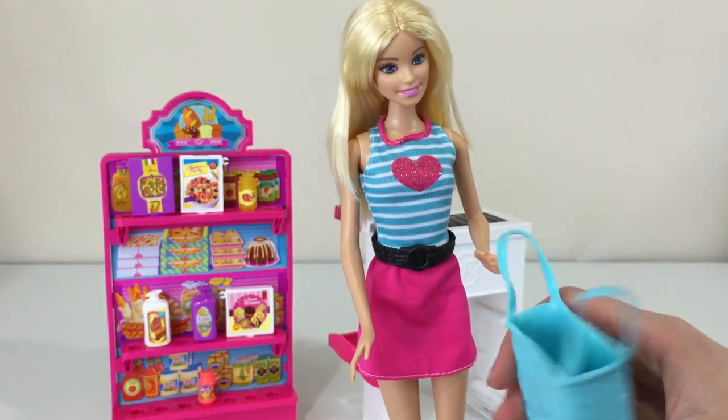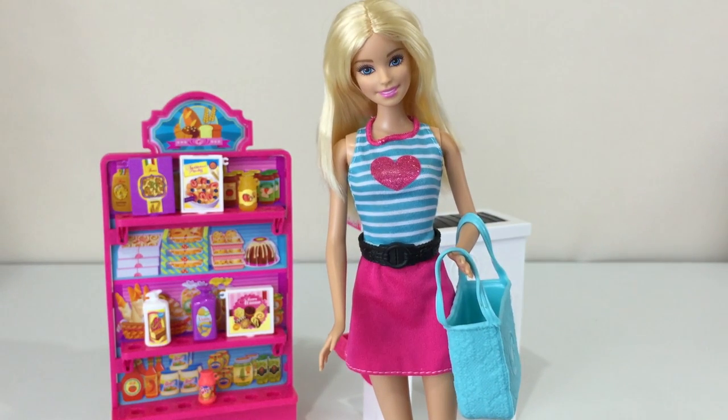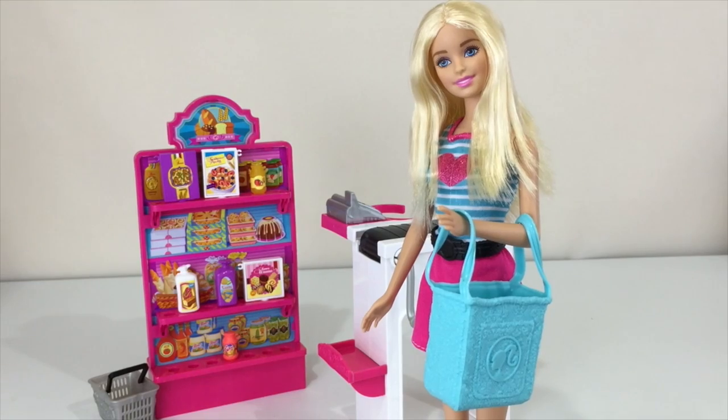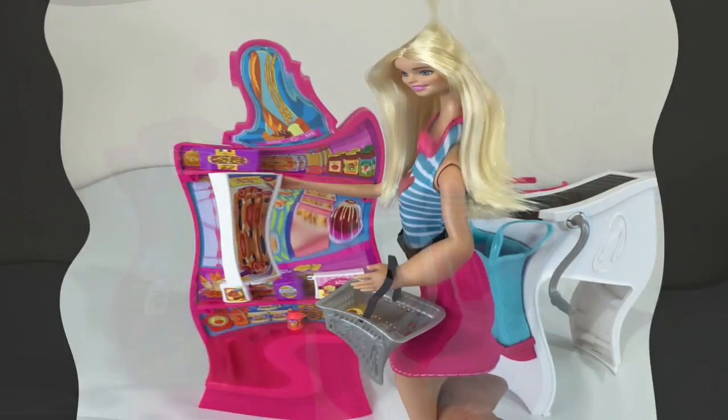Lots and lots of pictures! Barbie is ready to start shopping — she just came into the store and she is ready. Look at this cuteness; she is really beautiful.